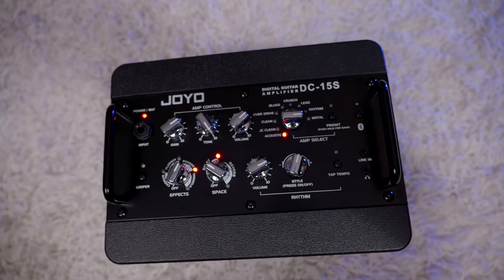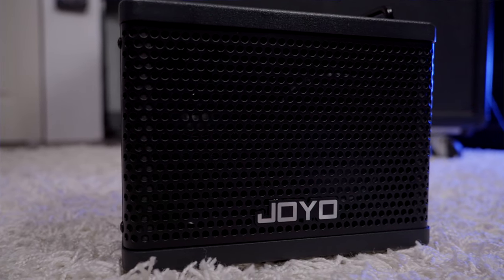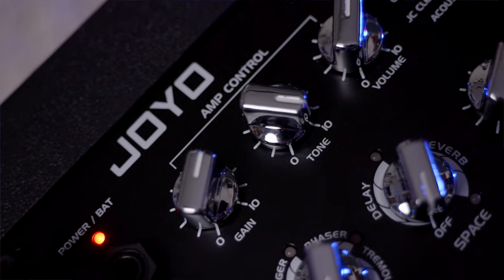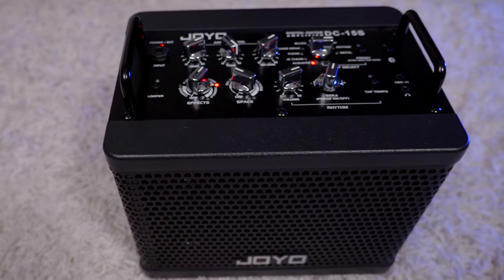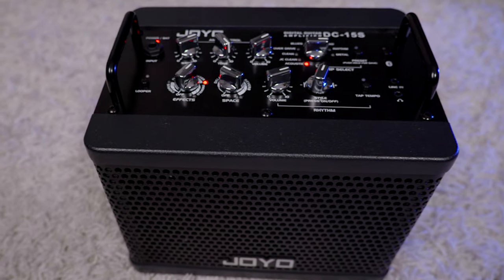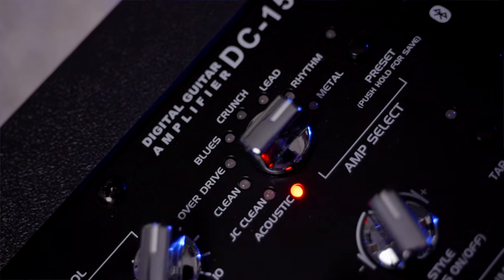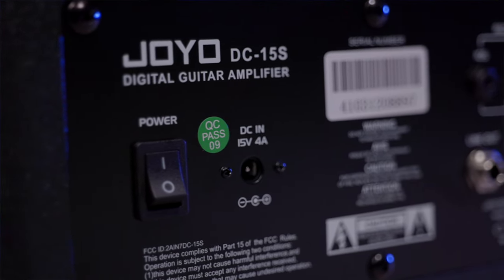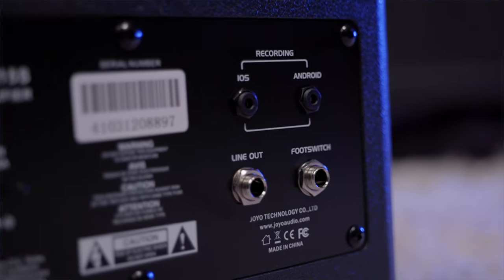It also has two user presets that can be switched with the foot control. This is an extremely portable amplifier — not only because of its size, but because it has a built-in lithium battery that can last eight to twelve hours. It has a power saving mode that will automatically shut down within five minutes without any signal input from Bluetooth or directly from a guitar. To wake it from standby, you just turn the switch off for five seconds and then turn it back on.